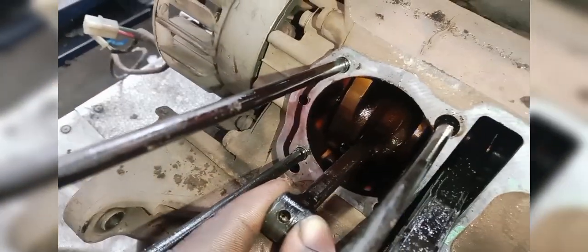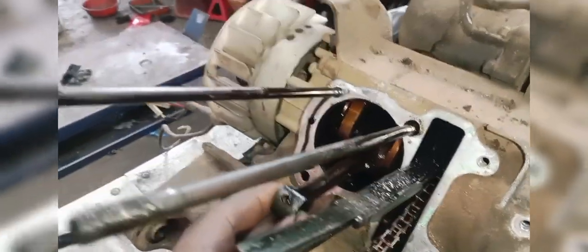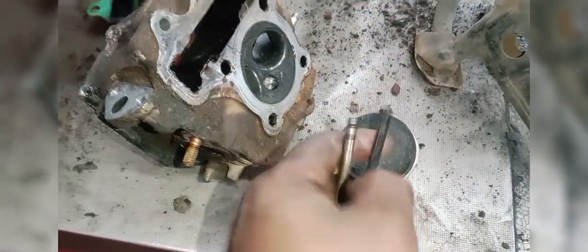The crankshaft takes a little bit more than a minute. I don't know how to do this. I don't know how to use the head and the valve. We use the valve, and now we have to put the piston on the cylinder, so we can do that.